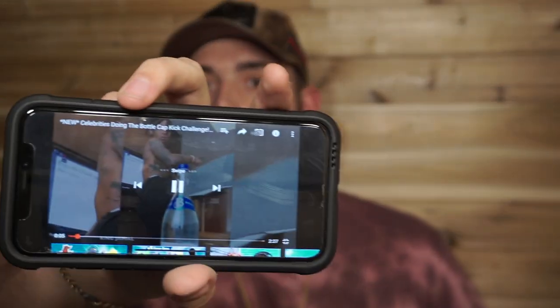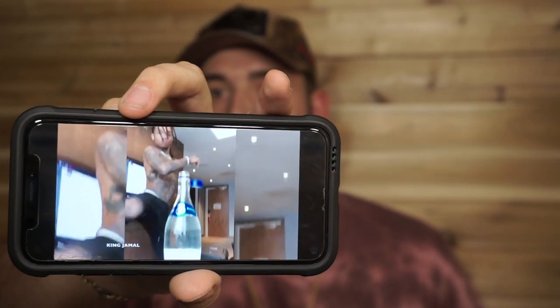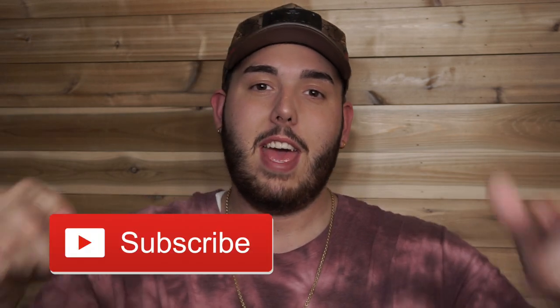Good day, welcome back to the Big Banks channel! Have you guys seen this video going around? That is the bottle cap challenge, and that's what we're doing today. Me and my wife decided to see who can do this better and who can get a better kick. If you're new to the channel, smash that subscribe button and hit like on the video!